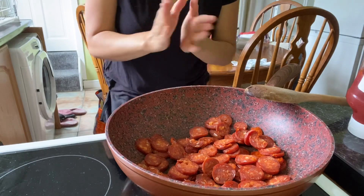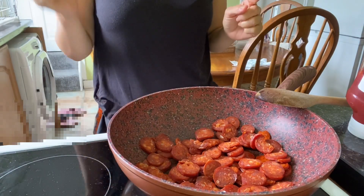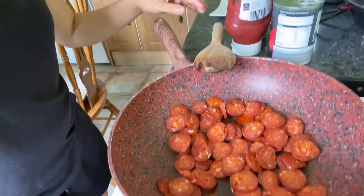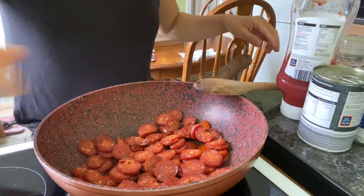Sorry, I forgot my camera wasn't recording! So I already heated the pan and put in the chorizo without any oil — we're going to extract the fat from the chorizo to use for sautéing the rest of the ingredients. Just sauté it until the fat comes out from the chorizo. Use medium heat.